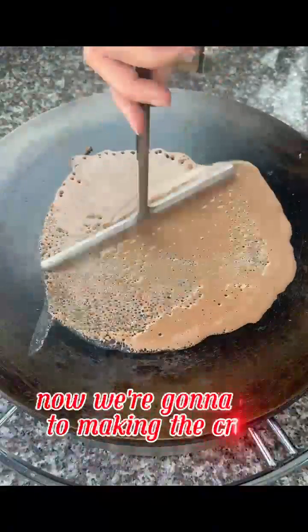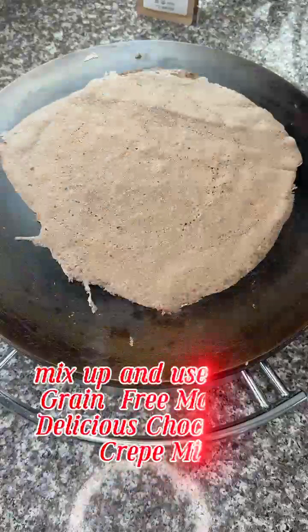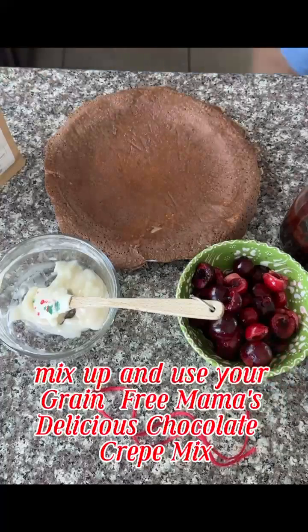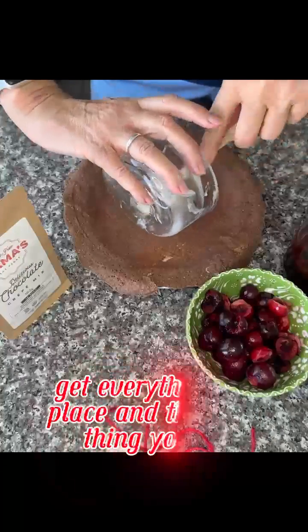Now we're going to get to making the crepe. Just mix up and use your Grain-Free Mamas delicious chocolate crepe mix. Make that crepe, allow it to cool thoroughly, and get everything in place.